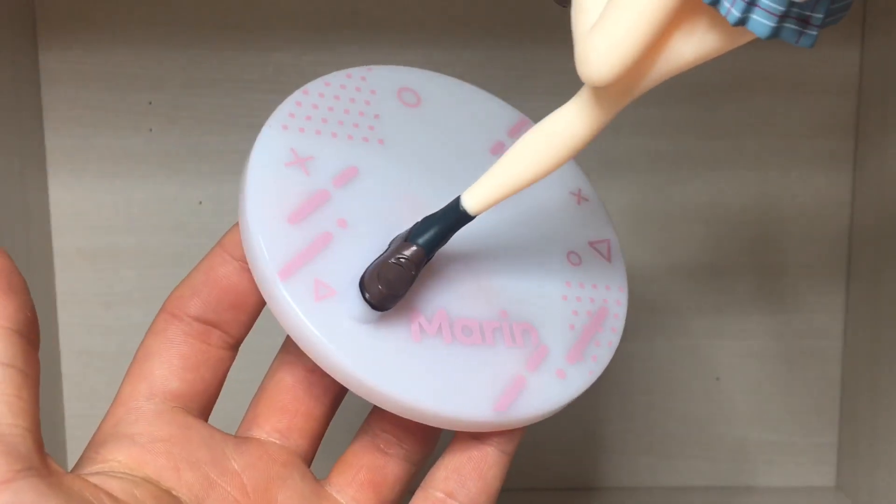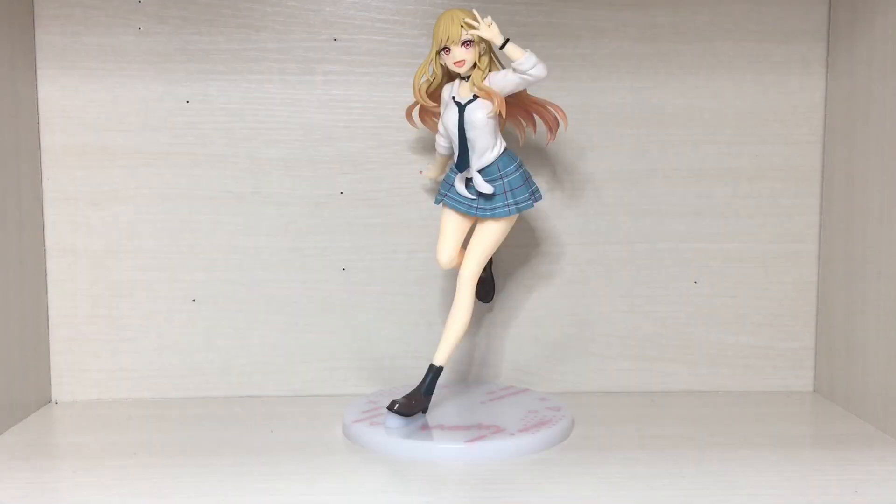And then there's the base, which has been really well detailed. I do like it when figures come with decorated bases, as they always look way nicer than just plain black bases.